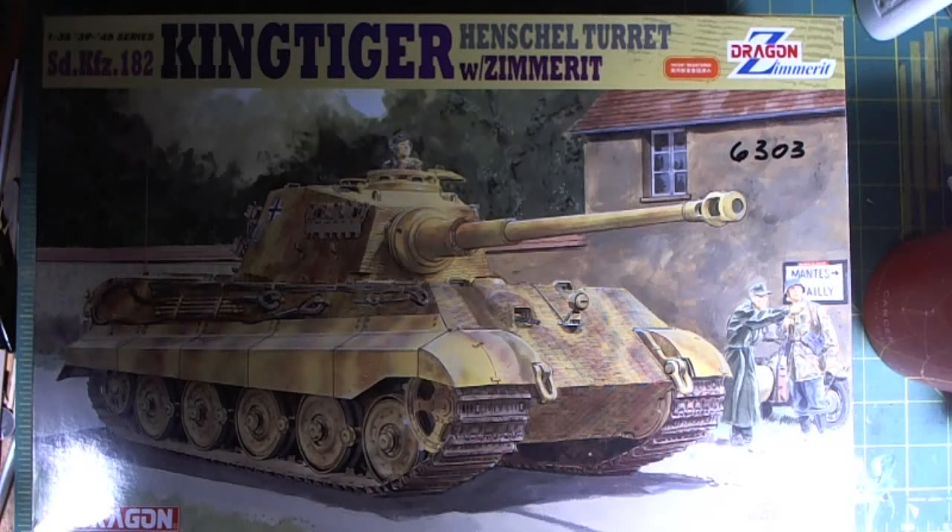Good morning folks, Switcher here. This is an in-box review of the 1/35 scale, 39 to 45 series. It's the King Tiger with a Henschel Turret with Zimmerit. It's a Dragon kit, kit number 6303.